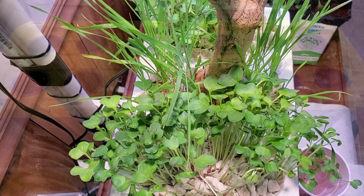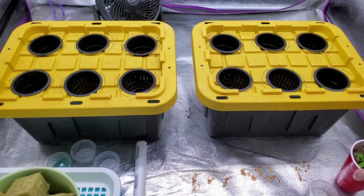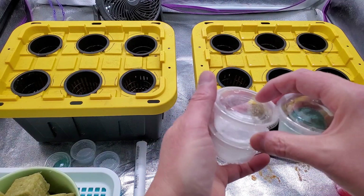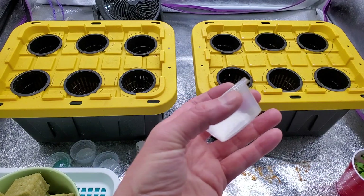These are starting to get some little true leaves, so I need 12 of these. I'll go ahead and get these. Okay, that should make 12. So I've got my sprouts and my Master Blend for each container.